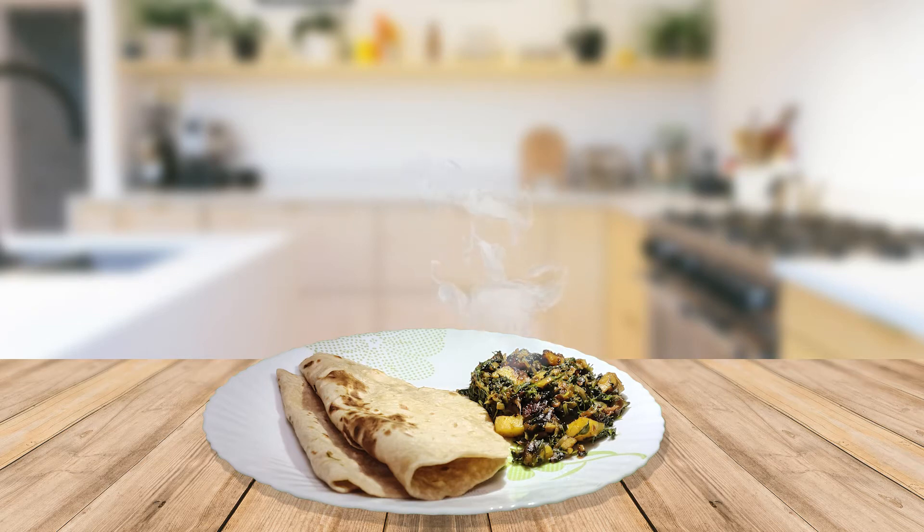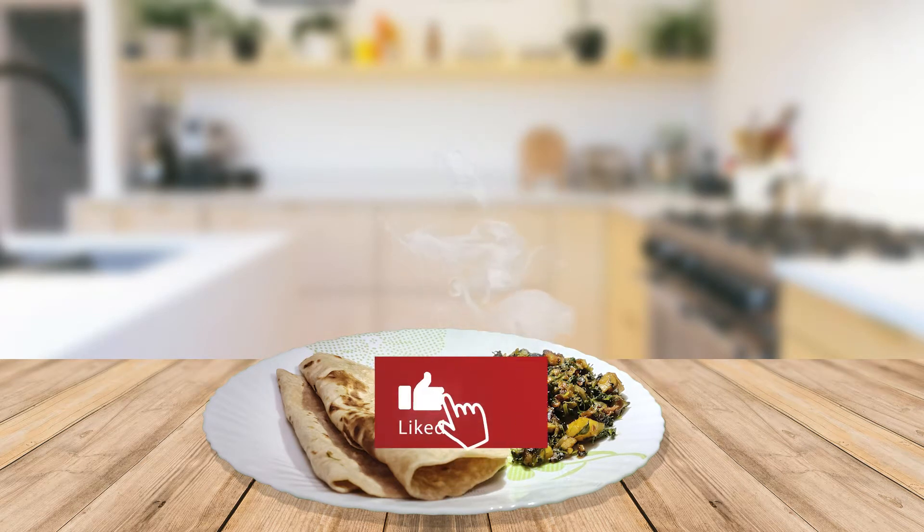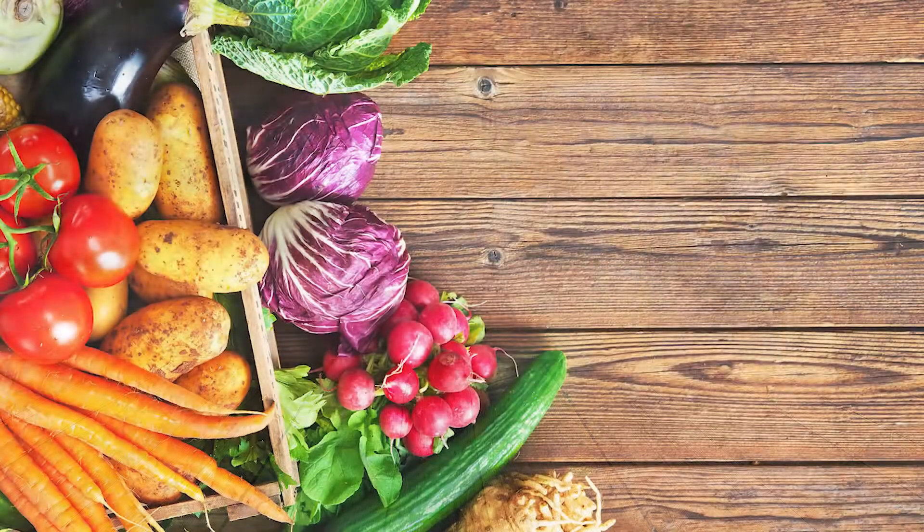Hi, welcome to our channel. Today I am going to make simple aloo methi. Let's see the ingredients.